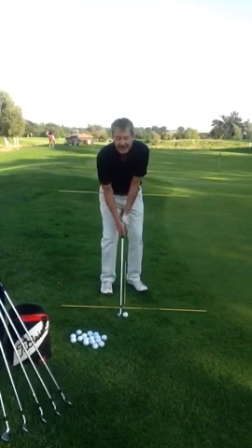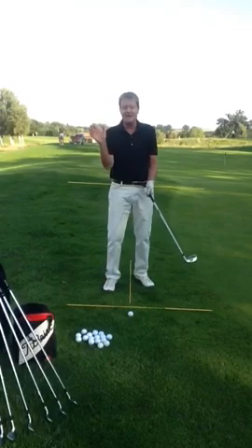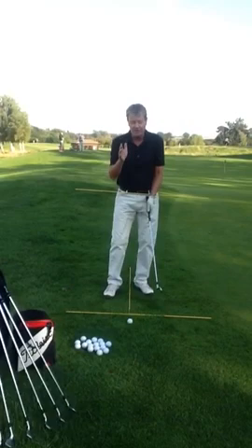I don't advocate standing open. I don't advocate having the ball back in the stance and the hands forward, because it confuses the angles, the spin, and how the body works — it makes it very difficult. I'm talking about making this simple and repeatable, where everything you do is consistent and the same.